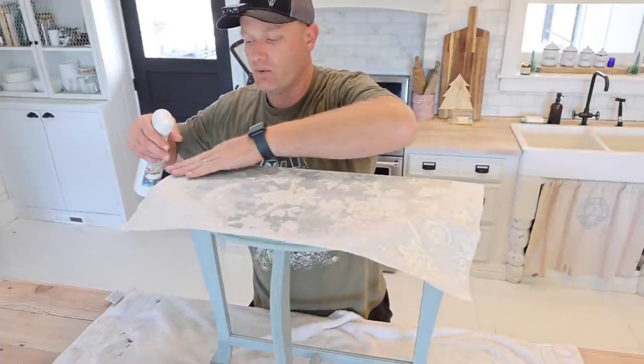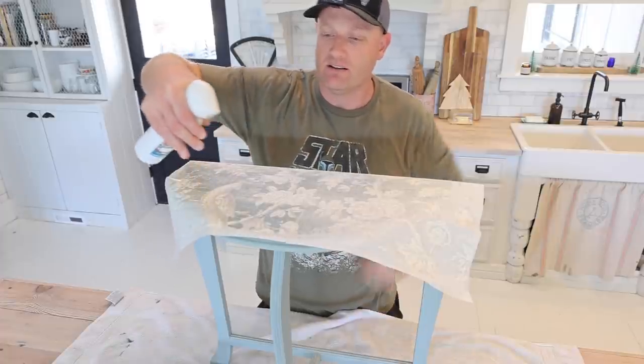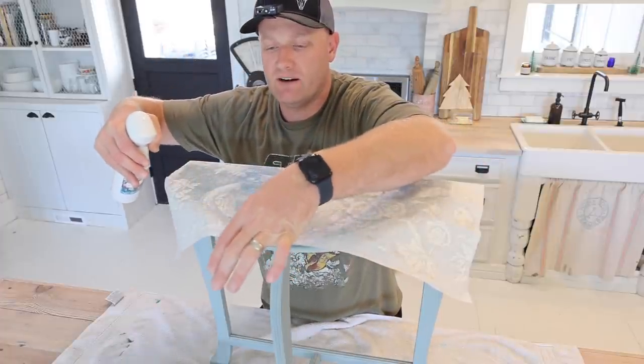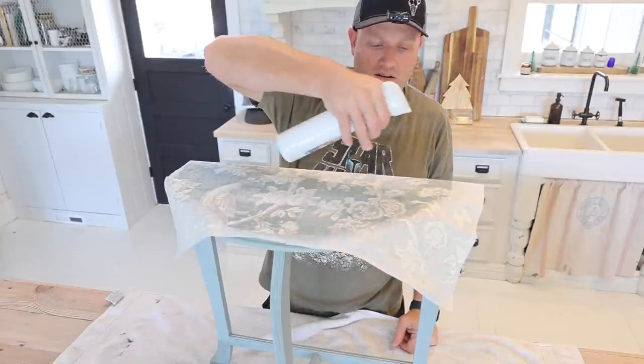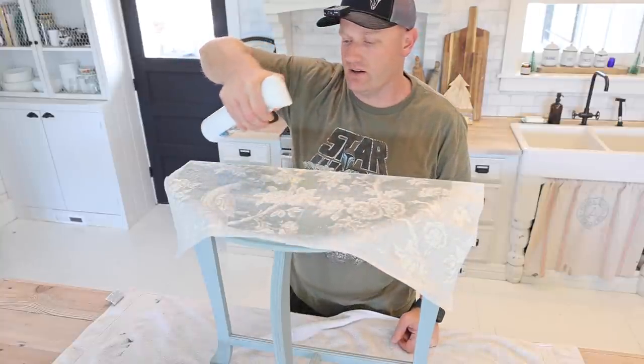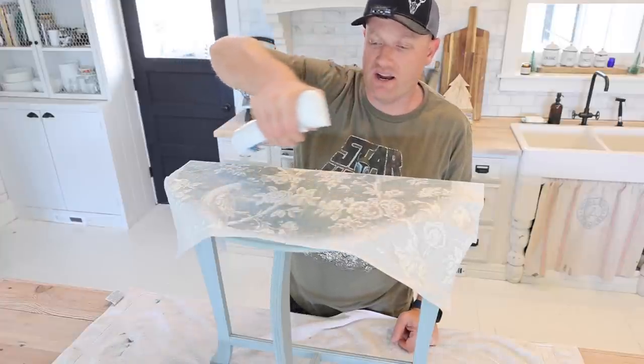The next step once you've got it laying down nicely on your paint is to get it wet all over. You don't want it dripping sopping wet, but a nice misty damp. Once all of this dries — the paint and the paper on top of the inlay — then you can peel it off, but you want it to be really good and dry.